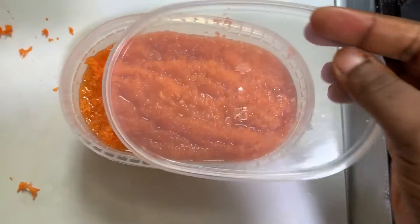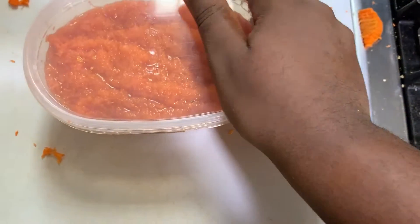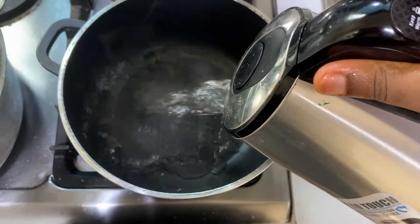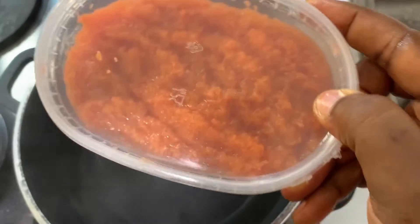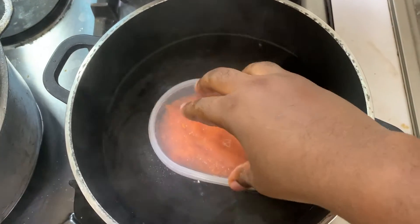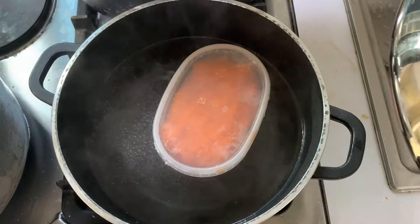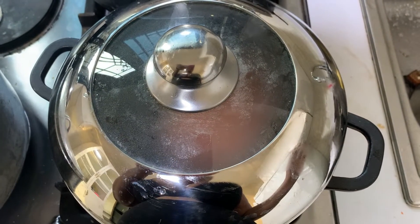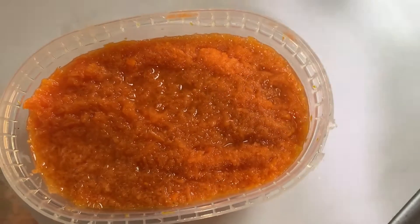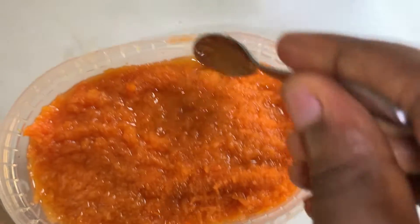After that, I will close the container tightly so water doesn't get into it. Later, I'm going to get a pot on the fire and add in some hot water, then place the bowl into it. Notice how the water doesn't overflow the bowl. I'll close the pot and leave it on very low heat. After about 10 minutes, I'm going to go in and mix that up.